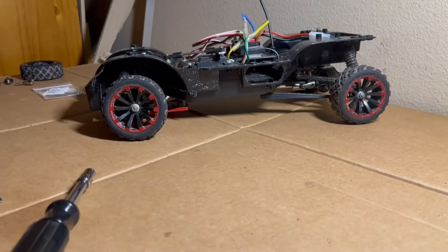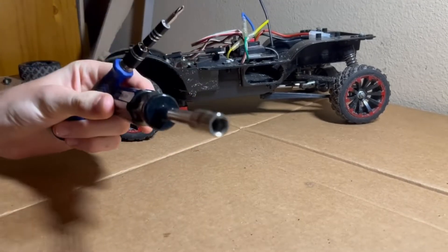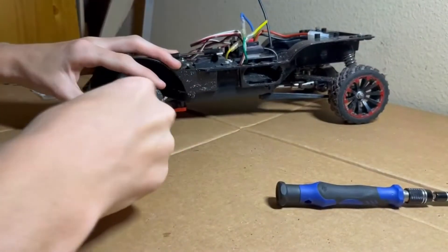In case you're wondering, the only tools you need for this are a Phillips screwdriver and a seven millimeter socket. It's really simple.